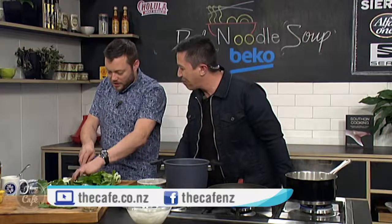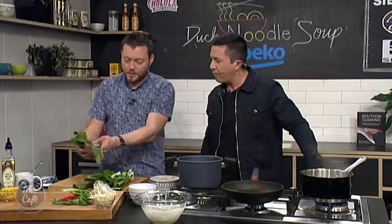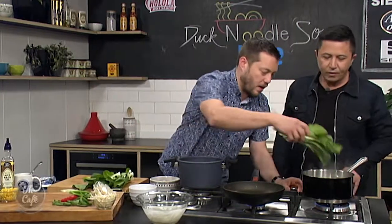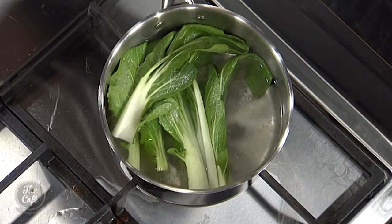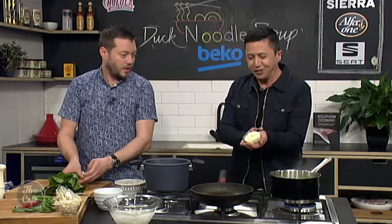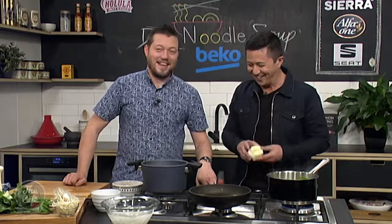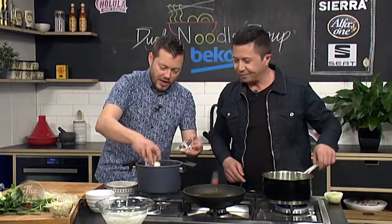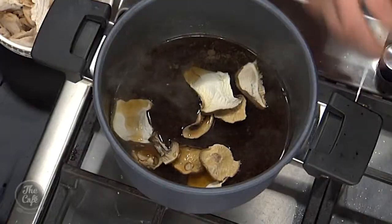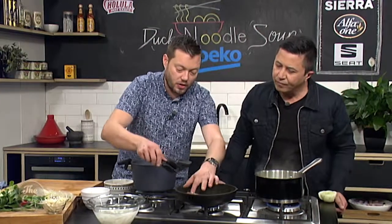I've got some Chinese cabbage here — you can use bok choy, choy sum, or anything from an Asian supermarket. Make sure you wash it and I'm going to blanch it in some boiling salted water. I'm going to start bringing everything together now. And I've got some dried shiitake mushrooms — that goes into the stock now, it's going to rehydrate and add a beautiful mushroom flavor.